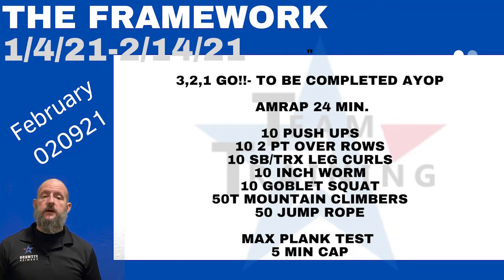Five minutes is the time cap — that's really all you need to do. If you can hold it all five minutes, great. If not, hold it as long as you can and then just keep working it as you go. That is the framework — week number six, workout number two.